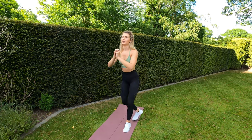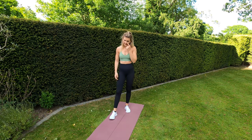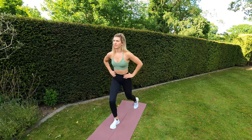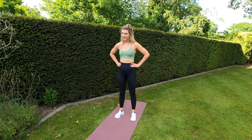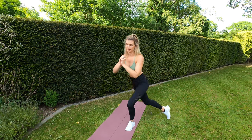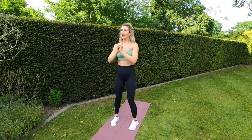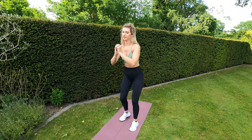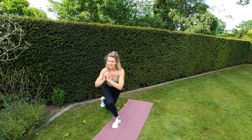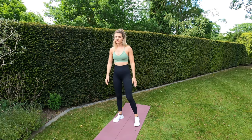Next one: curtsy lunge — center of the mat, curtsy down, back to center, opposite legs. 17 seconds remaining of rest, then we're going to curtsy lunge. Remember you can always just lunge if you find that too difficult. Five seconds left — three, two, one — curtsy lunges! Squatting nice and low. If you want it more advanced, maybe pick up some weight for this as well. Three, two, one — well done guys!